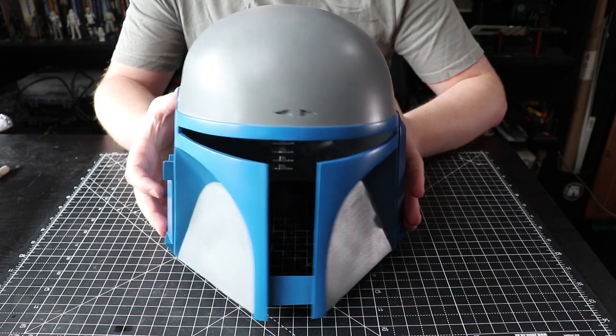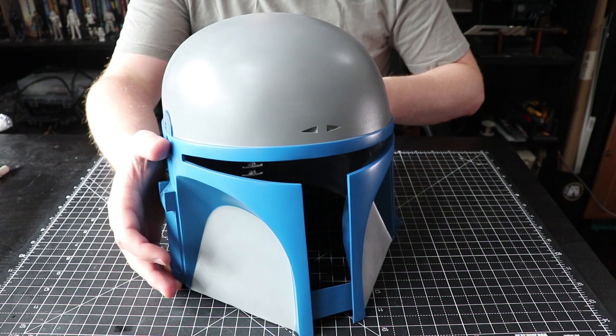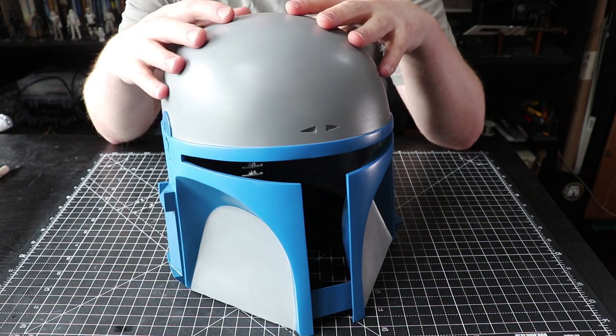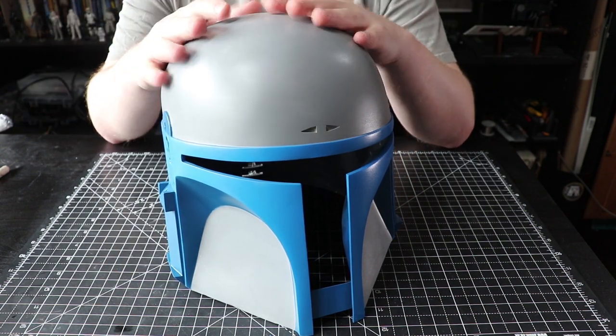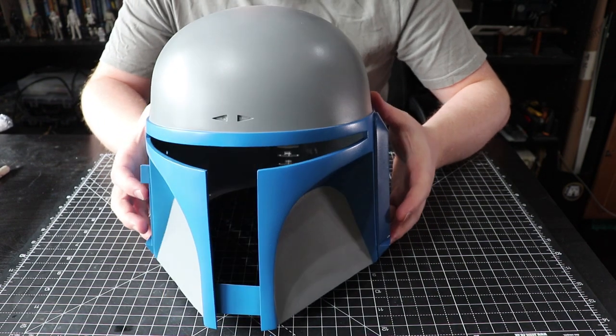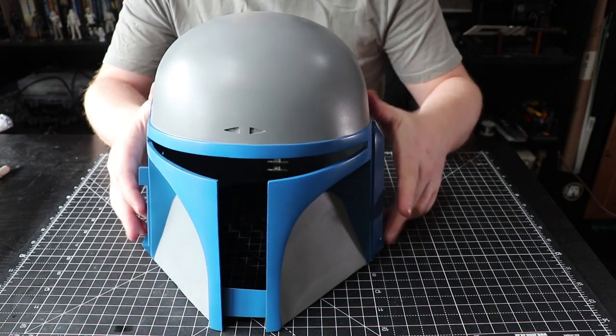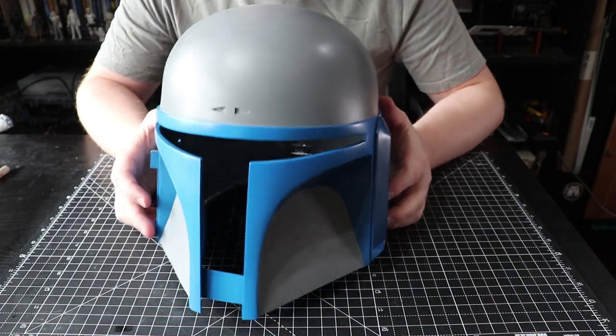Here is the helmet all painted up. I've done a semi-gloss clear coat over everything, and now I'm going to go back in and sand these grey areas with 2000 grit to make them nice and smooth. Then I can get on to applying the silver finish. I'm going to be very careful to apply it only to these grey areas, but it should be a nice little exercise and come out looking fantastic.